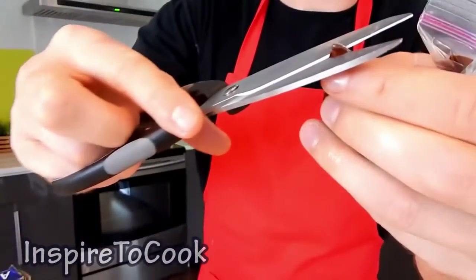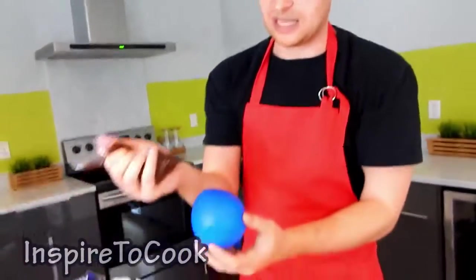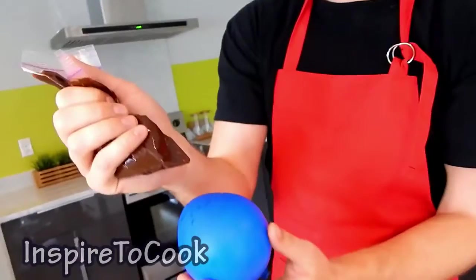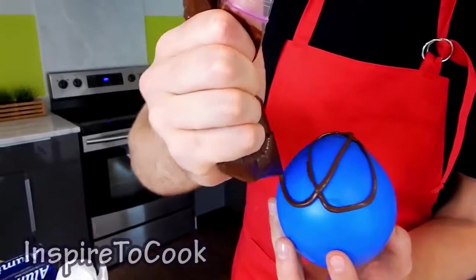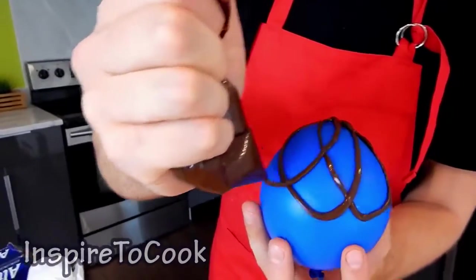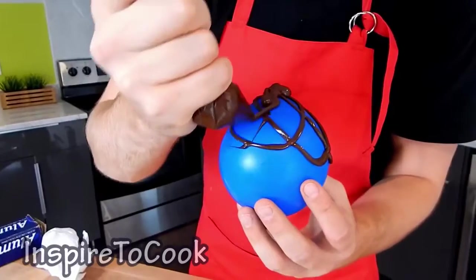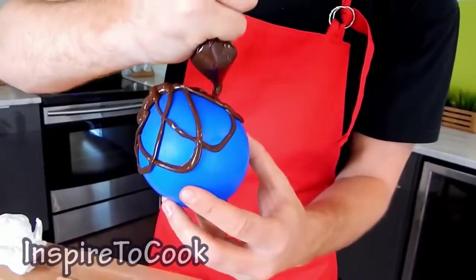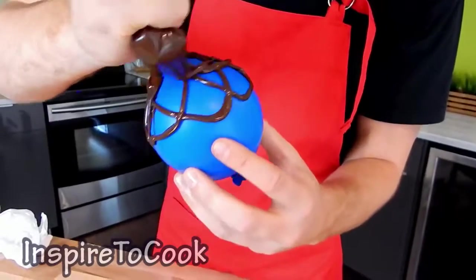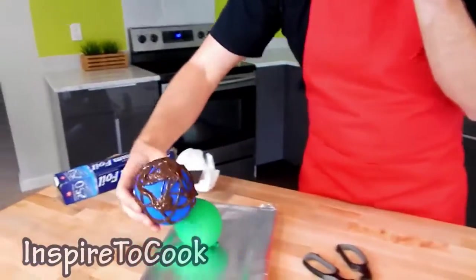We're going to grab our ziplock bag and cut a very small hole on one corner of it. We're going to grab the balloon, flip it upside down, and start drawing circles on it, just like that. Make sure the circles are overlapping, then make long circles along the side — just like that. Then place it on our foil.